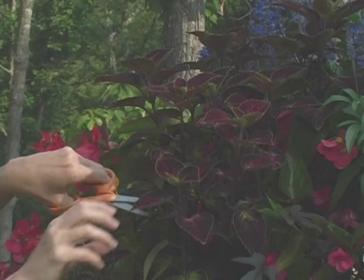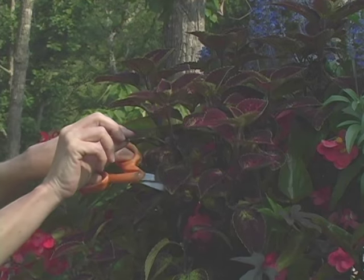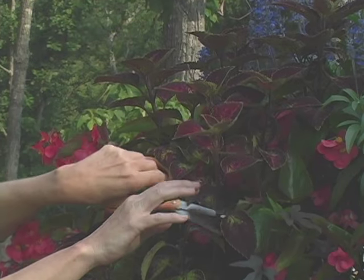Plants look best if you snip just above the point where two leaves come together. The amount that you snip depends upon your own personal taste, the same way your haircuts do.